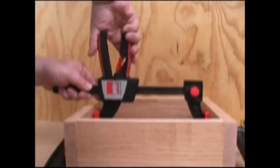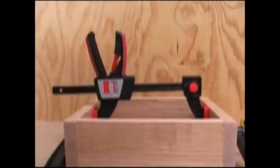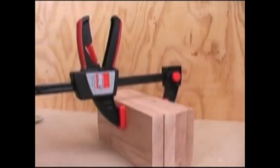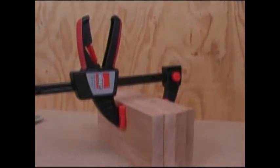If you use this popular style of clamp, you owe it to yourself to check out the Bessey EZ-S clamps. As you'd expect from Bessey, these clamps are very well made and a very good value.